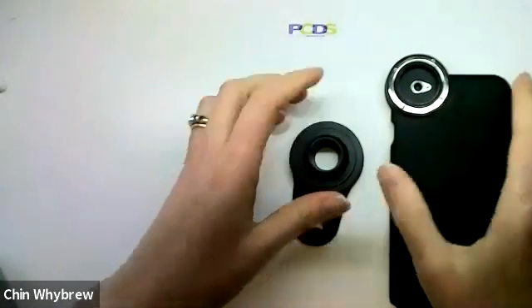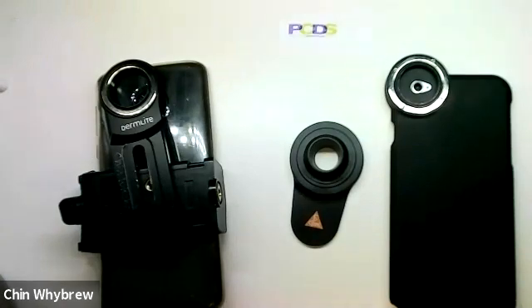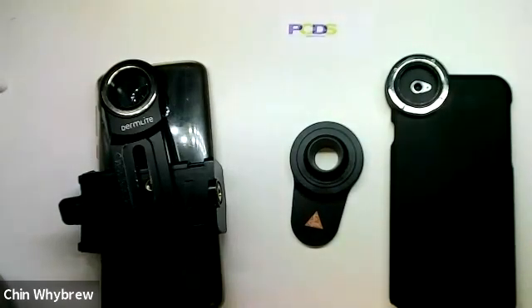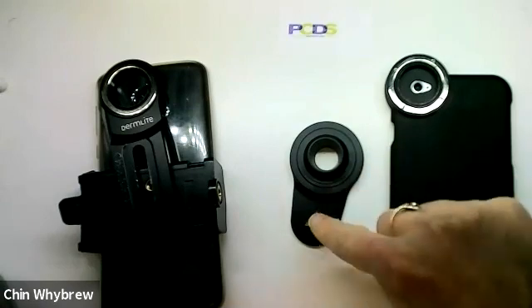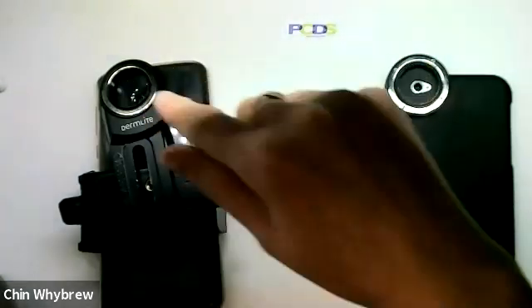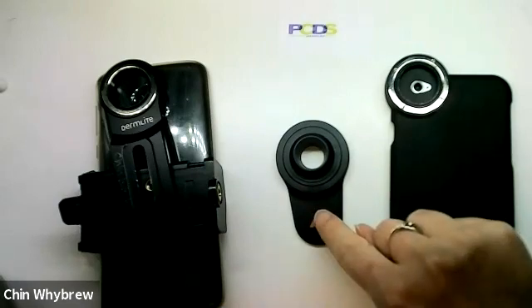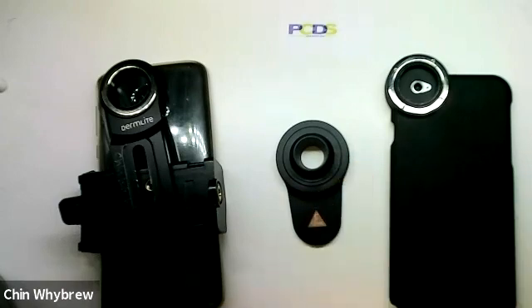Those are the three types of adapter you can get to attach your dermatoscope magnetically to a mobile phone, and that's which ones you can use with which of the standard dermatoscopes. The Heine one will only work with Heine dermatoscopes. The Dermalite ones will work with all of the dermatoscopes including the Heine ones, with the exception that the Heine Delta 30 does work better with the proper Heine adapter. But all the others work absolutely fine with the Dermalite one.